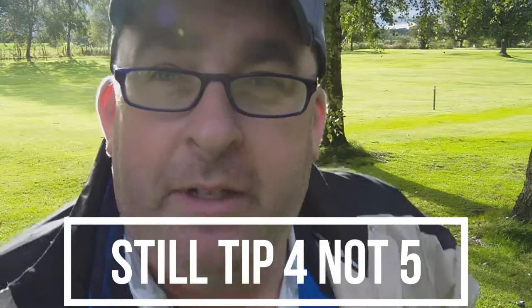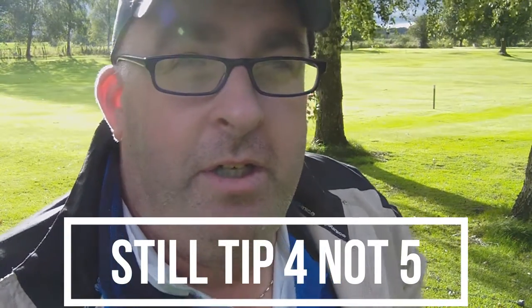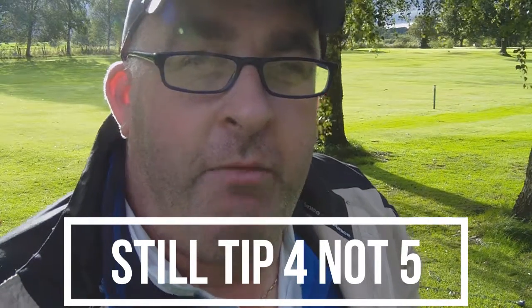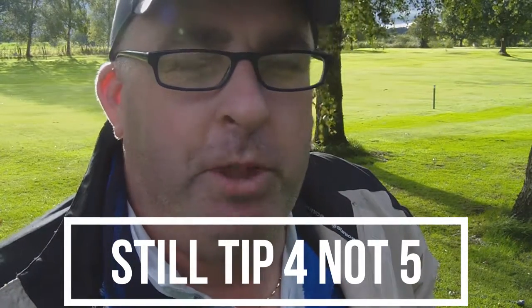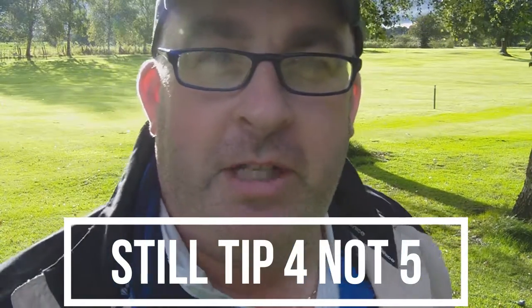So that's tip number five. If you're in the trees, play safe. Don't go for it, because it might ruin your round, and a ruined round means you're unhappy and you blame the clubs. So don't blame the clubs. Be smart. Play safe.